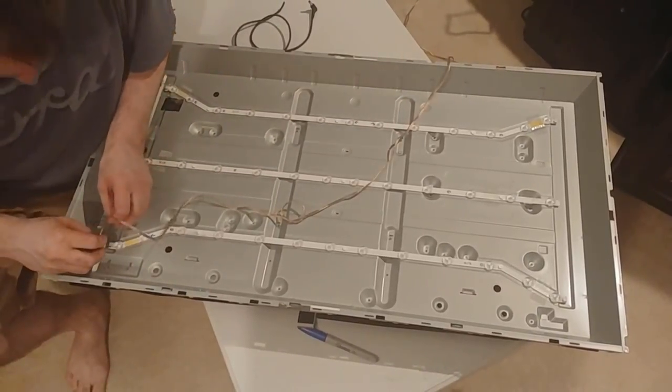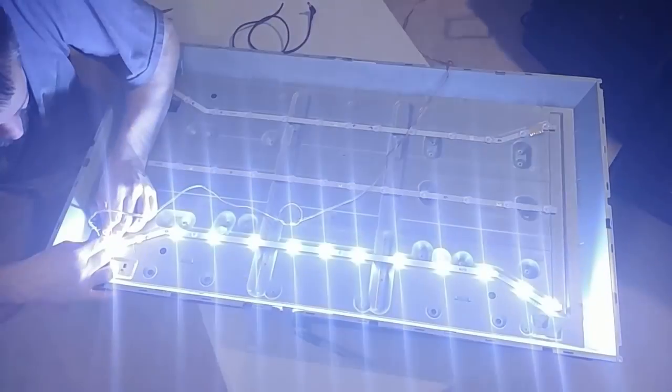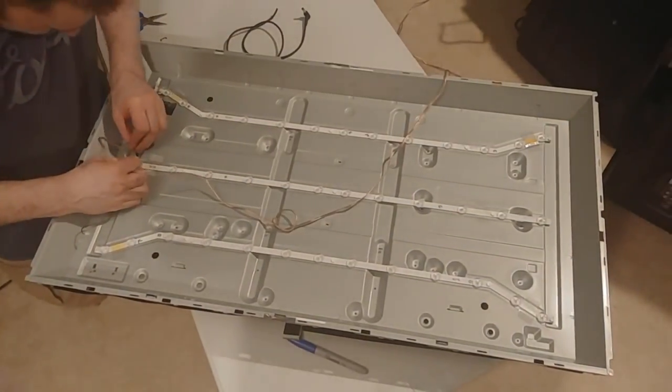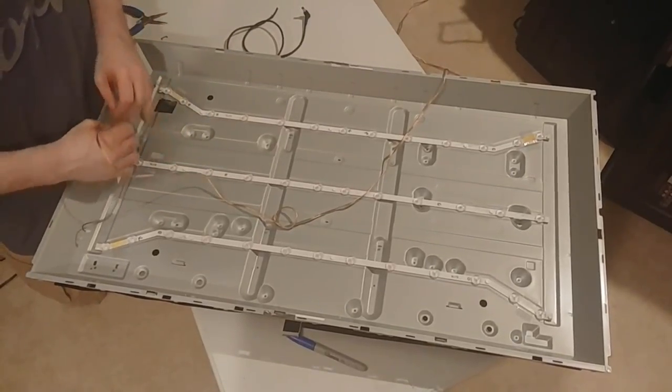Since these are LN series and fairly high voltage, we're going right to the plug. On this strip we have one shorted LED. This other strip doesn't light up at all, so one of these LEDs is open.